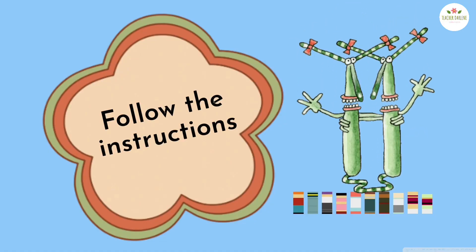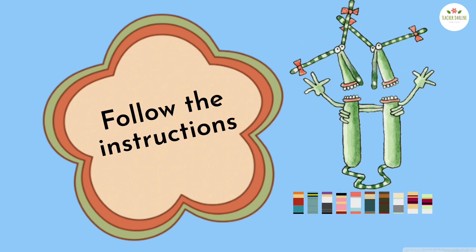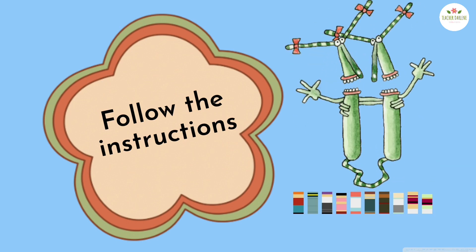Before we proceed, let's do some warm-up. Listen and follow the instructions.